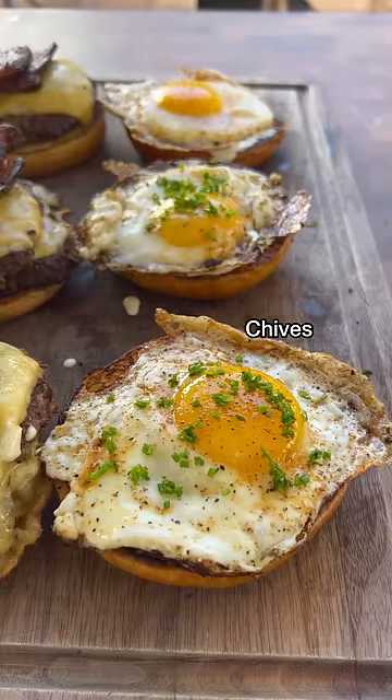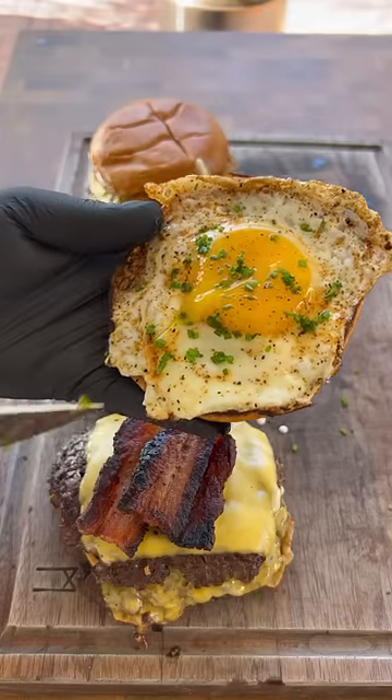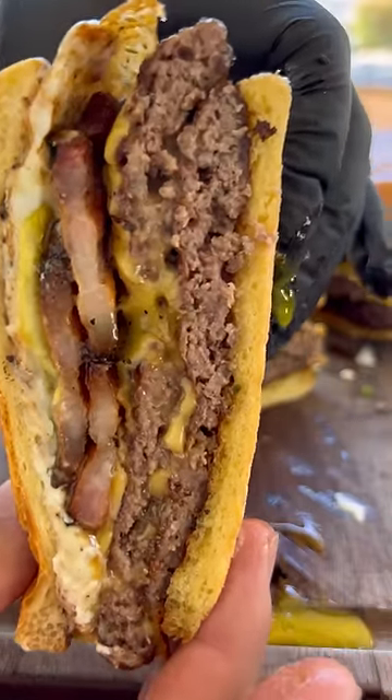These came out absolutely fantastic. I'm going to give them a go. Be well. Cheers.